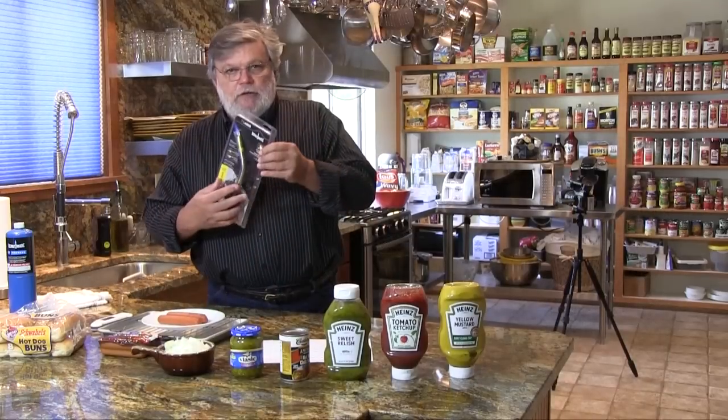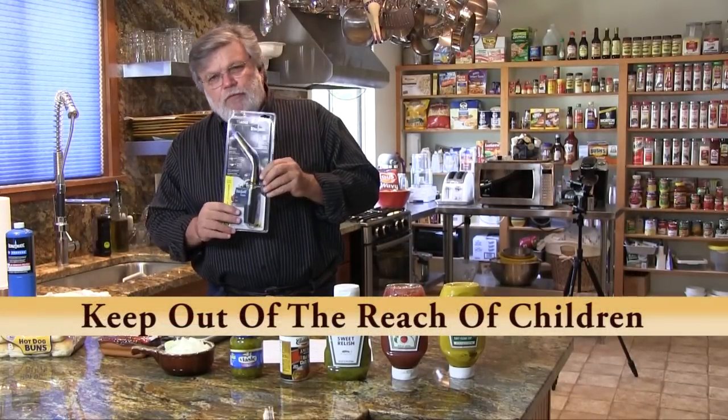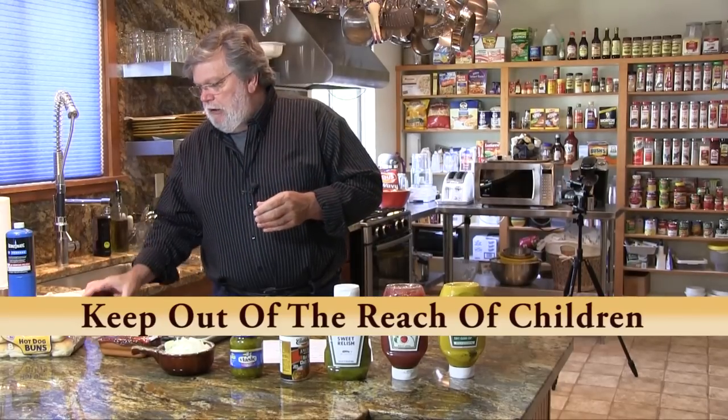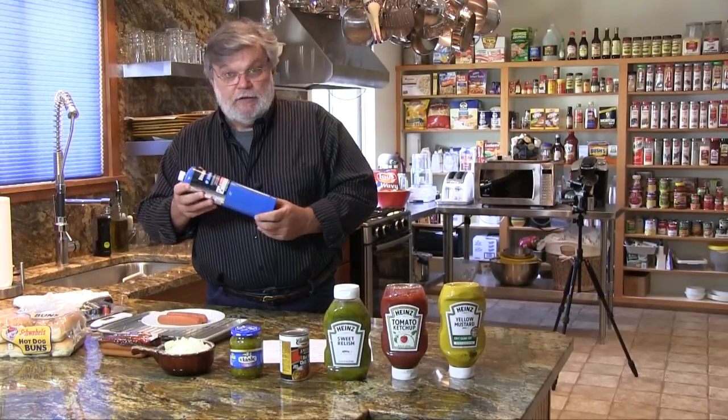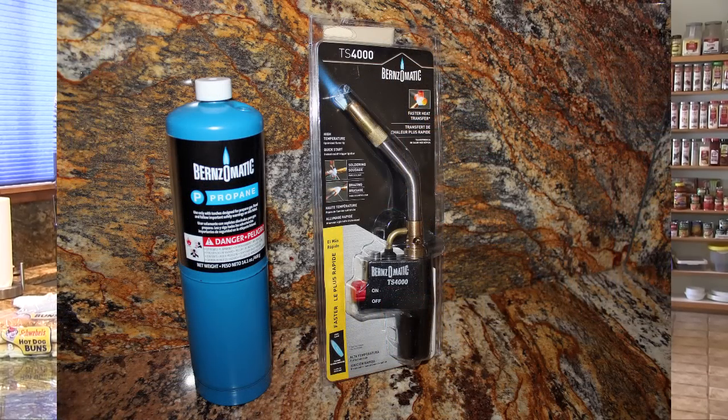It's called the Burns-O-Matic TS-4000. I purchased this from Home Depot for $34.91, and I used propane with it — exact same stuff that you use in your gas grill. And this cylinder cost $2.98.